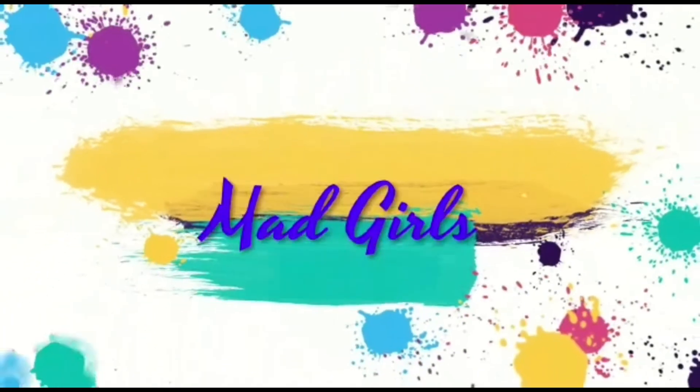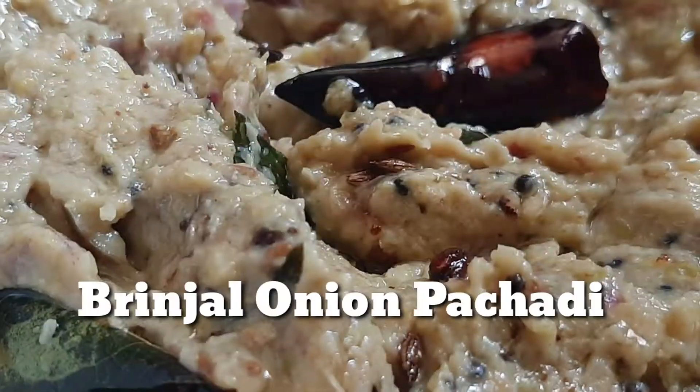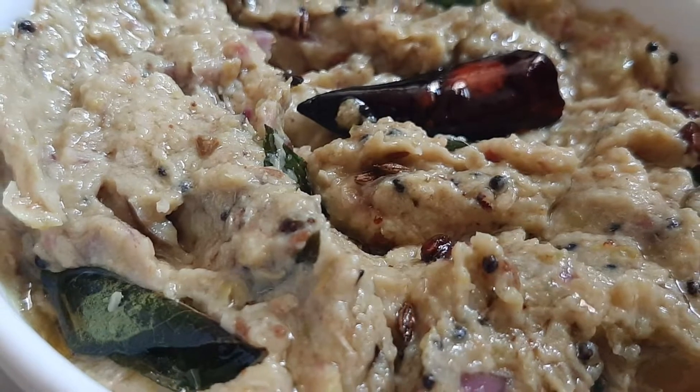Hi! Hello everyone! Welcome back to our channel, Mad Girls. In this video, we are going to make a new dish. This recipe is very good for this combination.